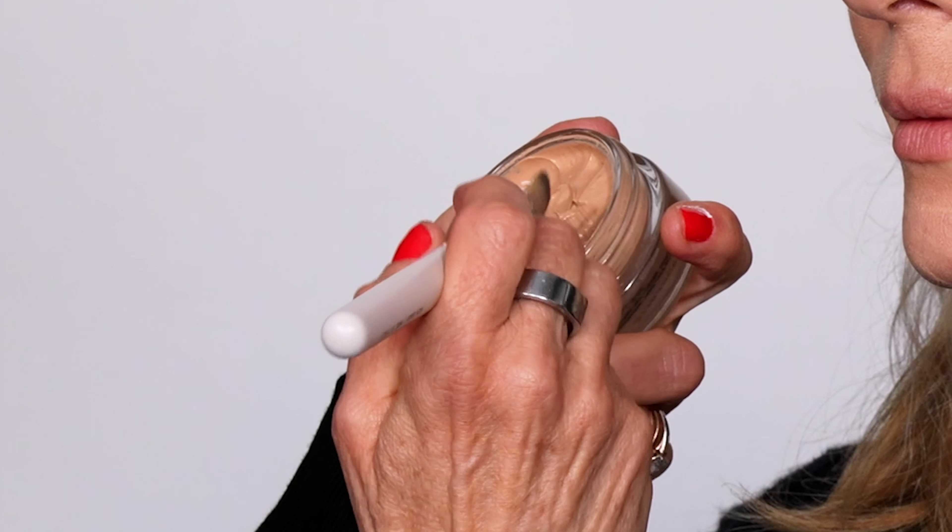The idea is to look as natural as possible, so when you put them on they don't look ashy — they blend in with the skin. I always love to add a bit of foundation with the skin brush. It evens out the skin and gives you this amazing glow.